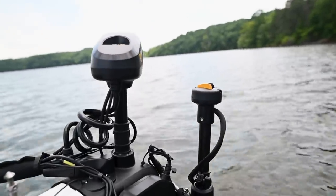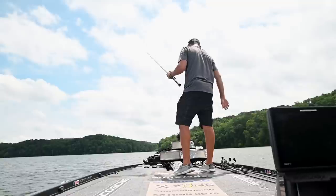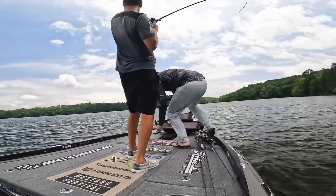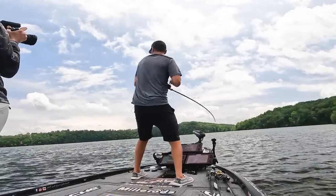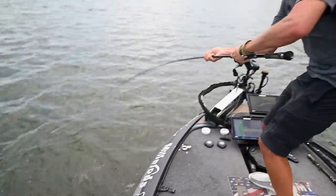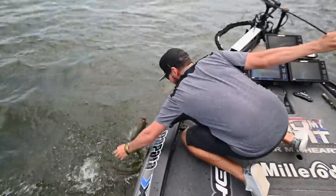Big one — giant! Big old jig bass. Look at this thing! Big old jig bass, stay on you sucker.